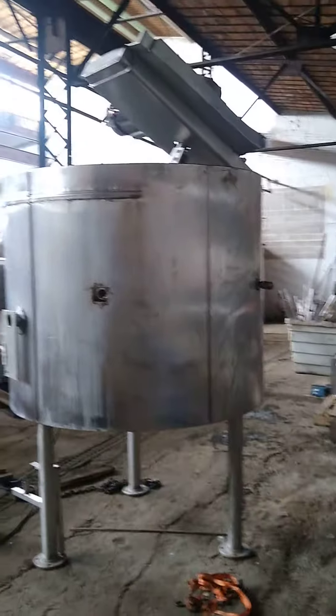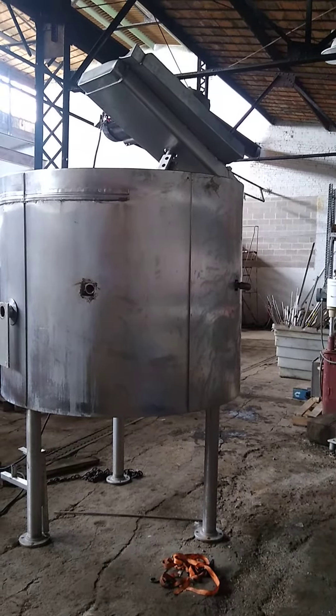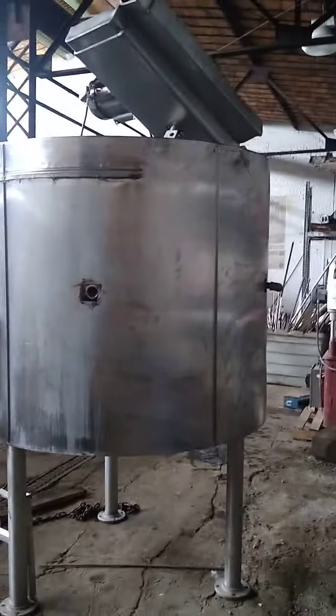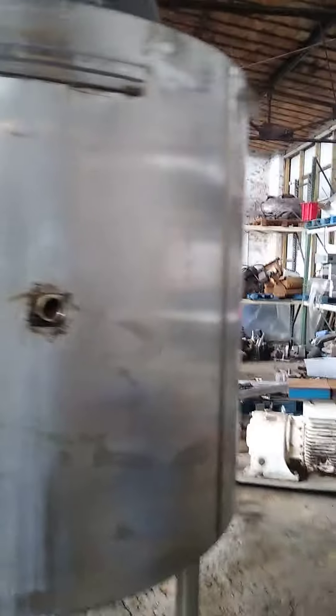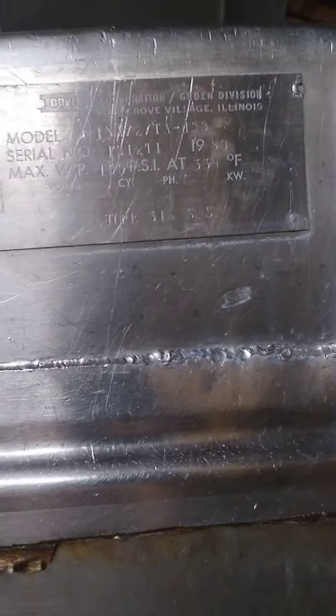This is a 400-gallon twin action kettle — I only have one of the agitators on it. The scrape sweep and jacket have been tested and are good. This kettle is 316 stainless, rated at 100 psi.